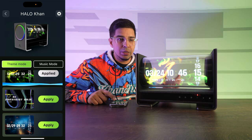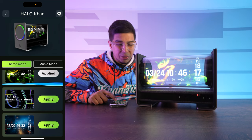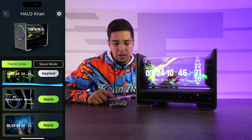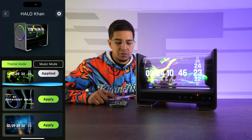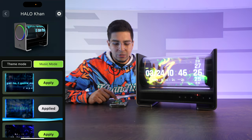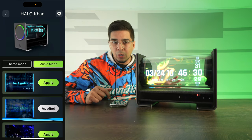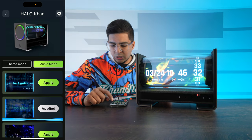They'll periodically update the themes, which is kind of cool. I hope they have a custom version where you can make your own — that would be a great idea, and I'm sure going forward they'll have that. Under music mode, they have different music settings. Based on what you're playing, there'll be different karaoke versions, which we'll be trying out in just a little bit.